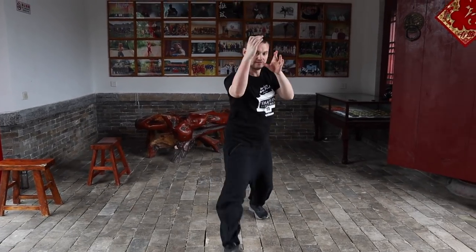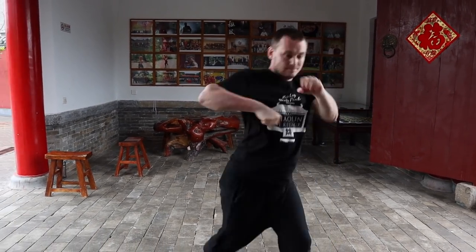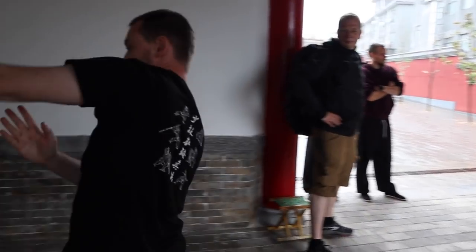A lot of people think Tai Chi Mantis is Tai Chi mixed with Mantis, but it's not. It's using the principles of Tai Chi, which is basically yin and yang. Whenever your body is moving, it's moving as a whole — if I'm punching forward with one arm, the other arm is coming back, so one is yin and the other is yang. That's in pretty much every single movement we do, this change of yin and yang, connected to whole body movement as well.